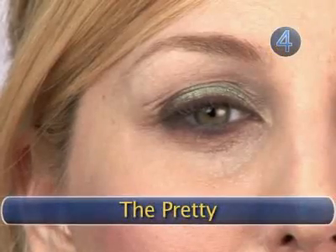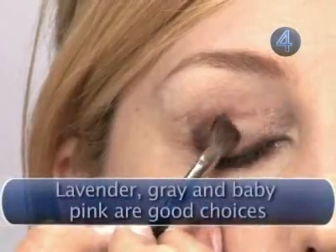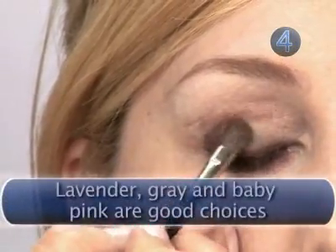Step 4: The Pretty. After applying a smudged liner, brush on a subtle eyeshadow like an olive green to the tops of your lids.